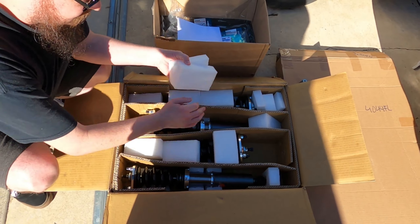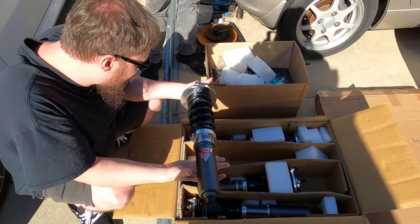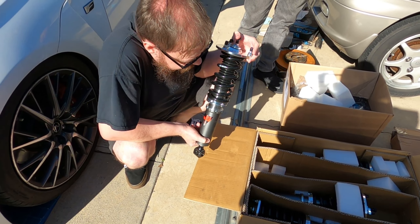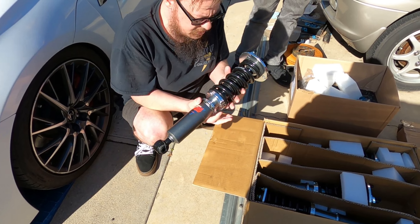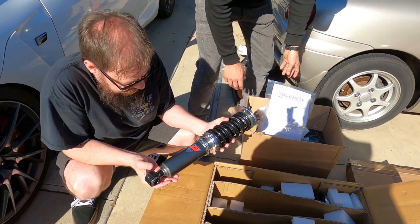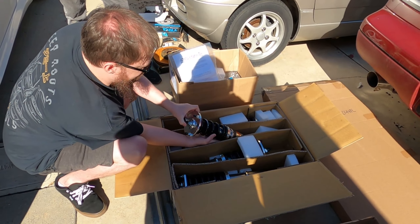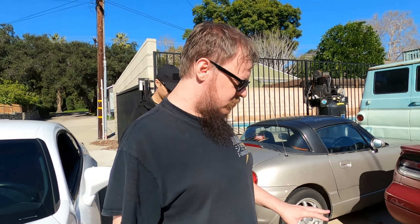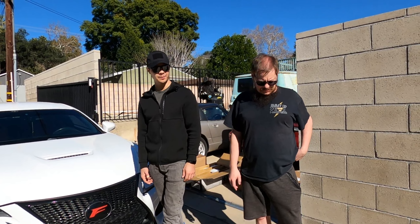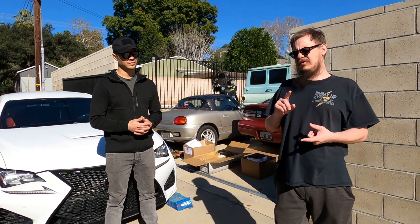The color scheme is actually really nice — gunmetal with bright silver adjusters and top hats. These are probably the fronts because they have the adjusters on top; the rears have extended adjusters that come through. This is a really clean setup. Worth noting, this set of coilovers is a true rear coilover — all one body — whereas the factory car comes with a divorced strut and spring setup, much like a G35 or 350Z.